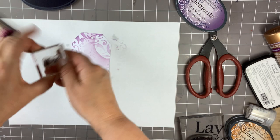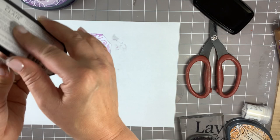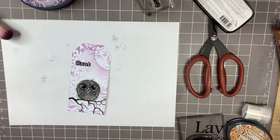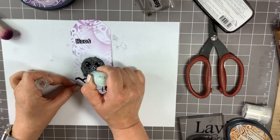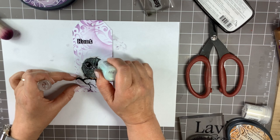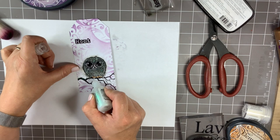I think I'm going to use one of the new word stamps which says 'hoot,' ink it up with my black Versa Fine Claire, and just stamp it here. Then I'm going to come back in with some stickles — this is so fluffy! Just tap some stickles all over him or her, so it looks like the light from the moon is catching his feathers. I'm going to add a little bit along the branch too — I love these stickles.